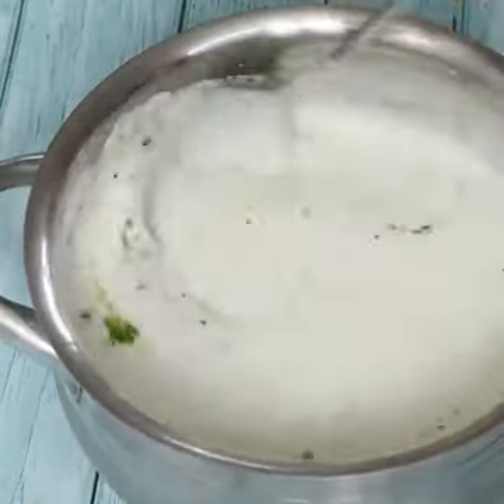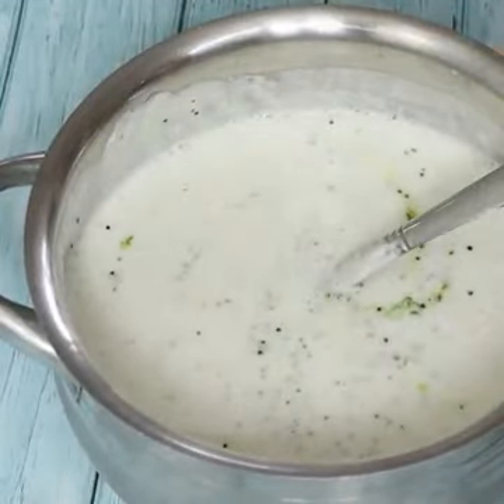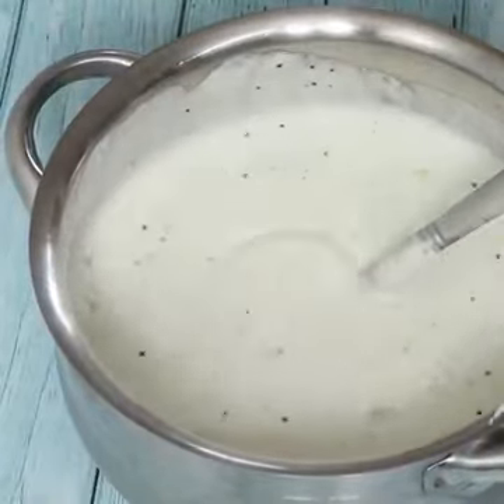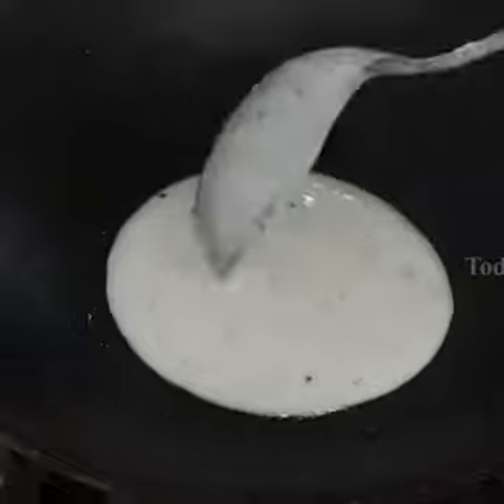Now the dish is ready. That's why it fits nicely in the dish. Get your dish — the taste is super delicious. Now I'm going to add 2 corners on top.